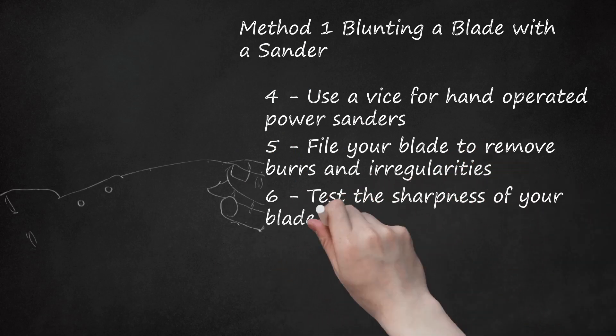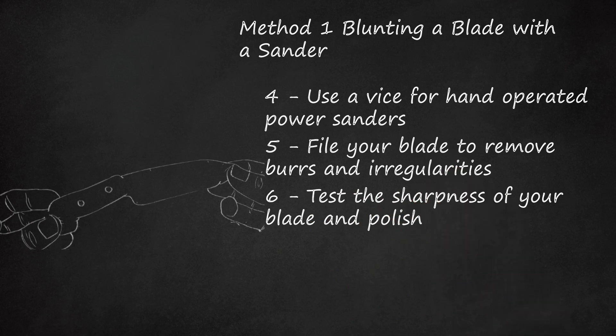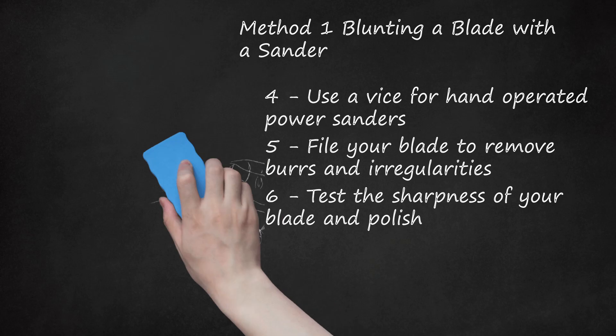Test the sharpness of your blade and polish. Run your finger perpendicular to the blade so it brushes against the metal left to right and right to left. Use caution when doing this — it's possible you missed a spot and could cut yourself. If the blade has dulled acceptably, use a dab of metal polish to restore the blade's appearance. If the blade still feels sharp, it may need another pass with the sander. You may need to replace your sandpaper several times during this process.